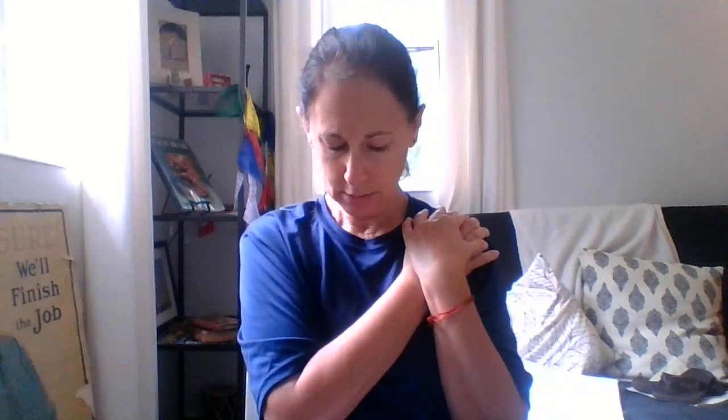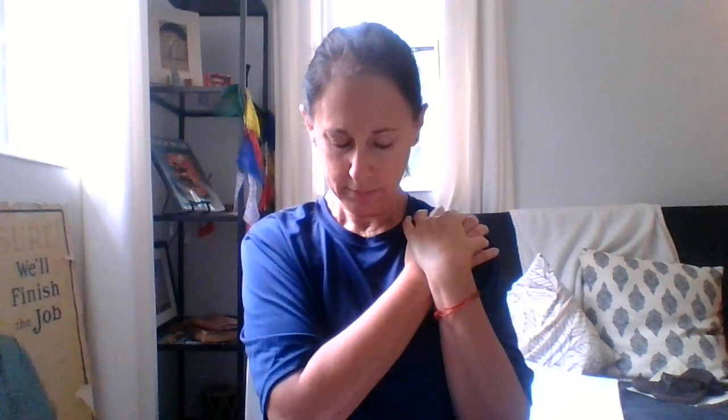If there's a place on your body that's presenting you with a challenge today — maybe your lower back, your shoulders — take that healing energy from your hands and place them on that area. Close your eyes, feeling that energy permeate from your hands and absorb into that area that needs attention. Breathe.